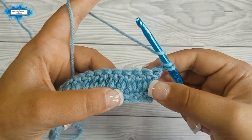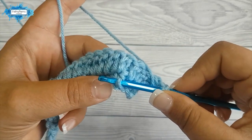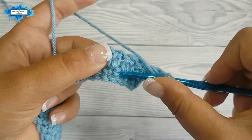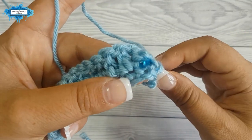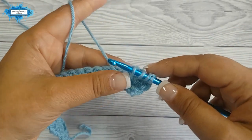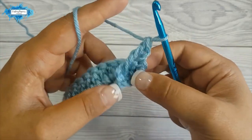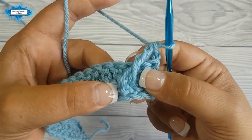To do that, yarn over twice, insert your hook around the stitch of that single crochet in the first row from front to back, and yarn over and pull up a loop, then yarn over pull through two loops on hook, yarn over pull through two loops on hook, and this is a front post treble.